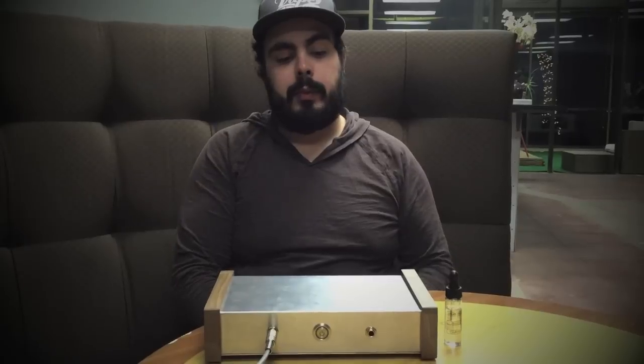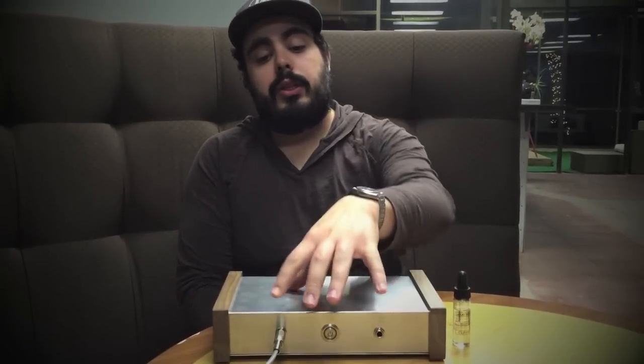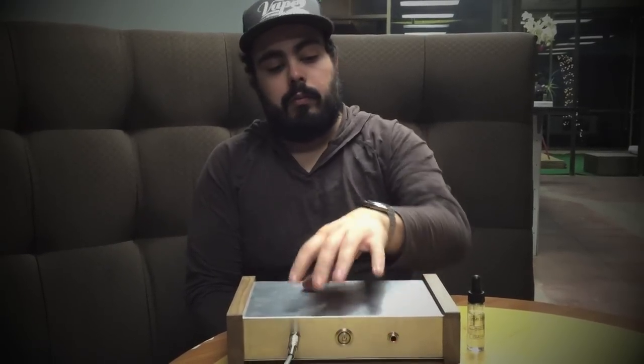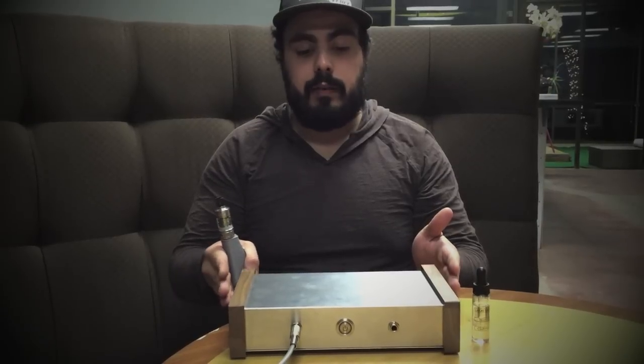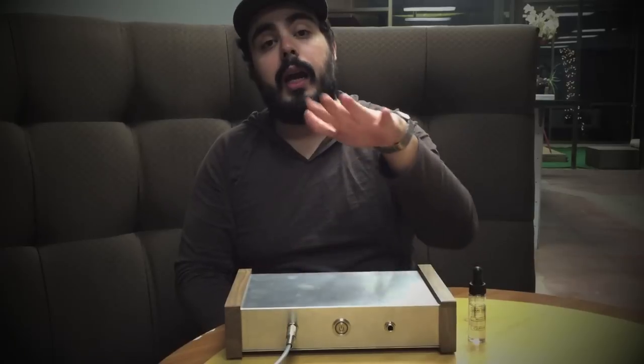So we've spent the last couple of months developing this. It's called the NV175. It's a two-player version of our NV350. It's pretty small — not terribly large compared to the NV350. It's probably the same footprint, but half, if not less than half, of the height.